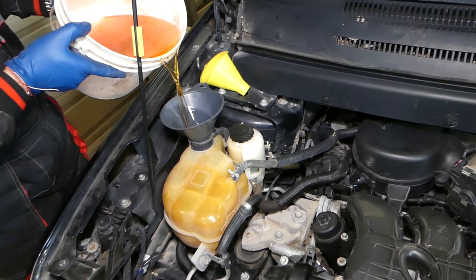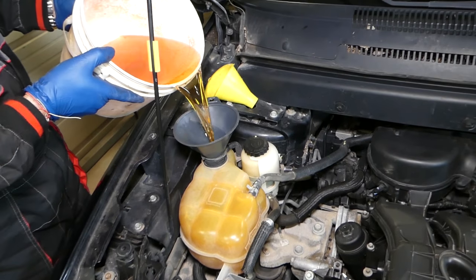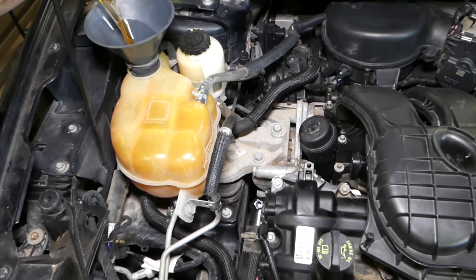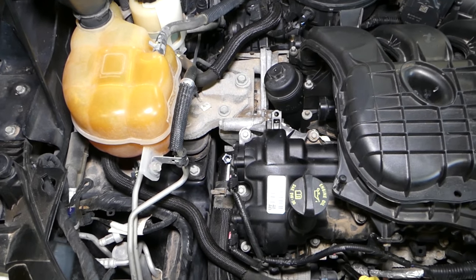We'll start adding coolant now — slowly adding coolant. That's already pre-mixed coolant; you can see where we get ours from in the description of the video below.